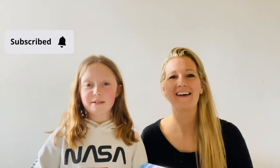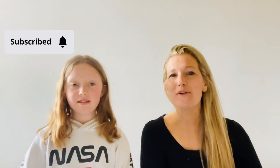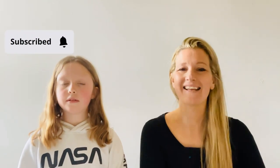Hi, I'm Florence and this is Philippa and today we're going to be painting rainbow trees. If you'd like to join us in painting rainbow trees, all the equipment that you'll need will be in the description below. Right, let's get started.